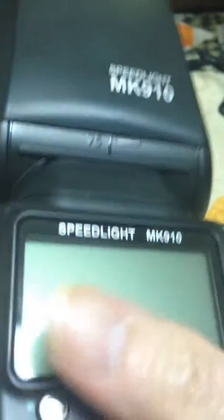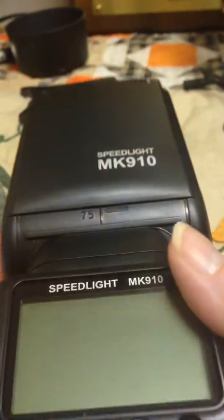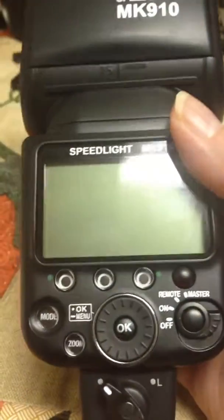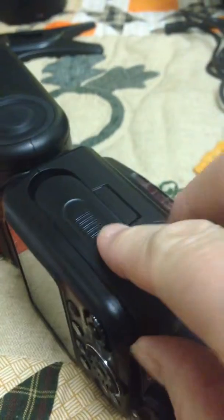This camera flash is really new — I just tested it yesterday and it worked fabulously. Then it just stopped working, and I'm going to show you what it does right now. I took the batteries out.